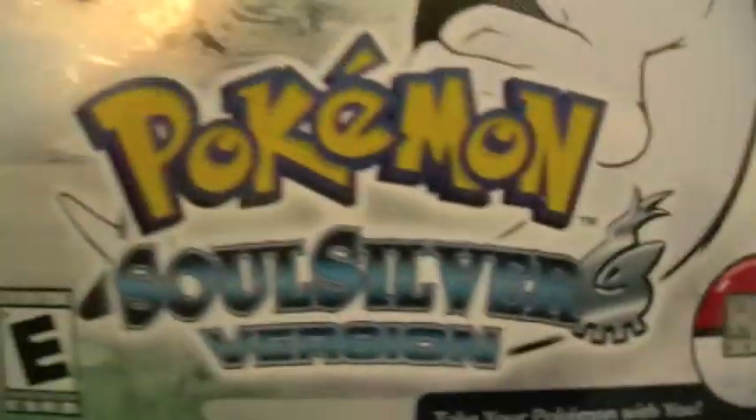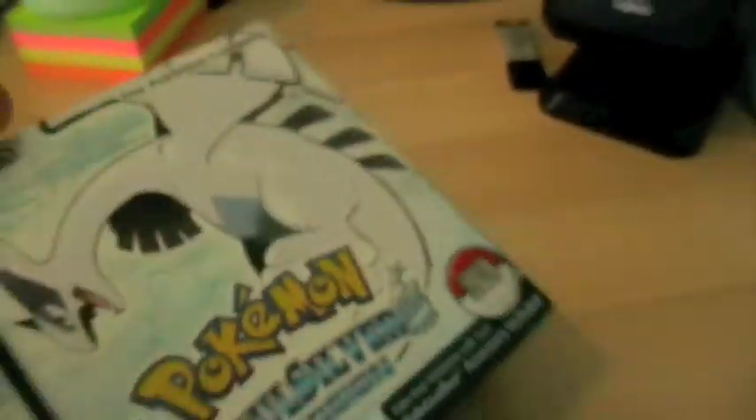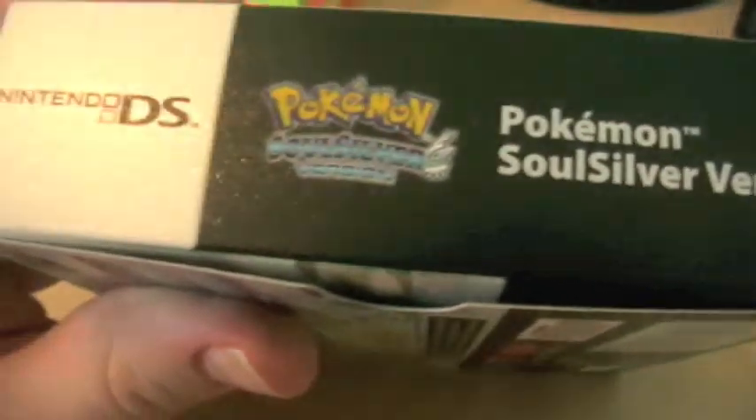Let's look at the box: Pokeball Quick Accessory included, SoulSilver version, rated E for everyone. It's a pretty good box — doesn't feel like cardboard, nice shiny effect. There we've got the Tin Tower, apparently also called the Bell Tower, and on the side it says Pokemon SoulSilver.